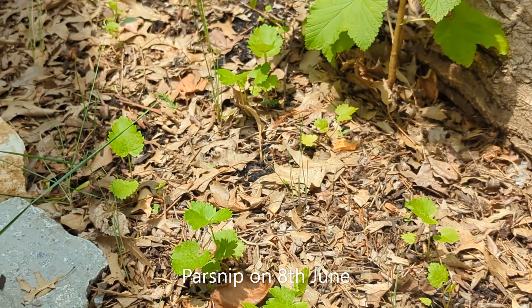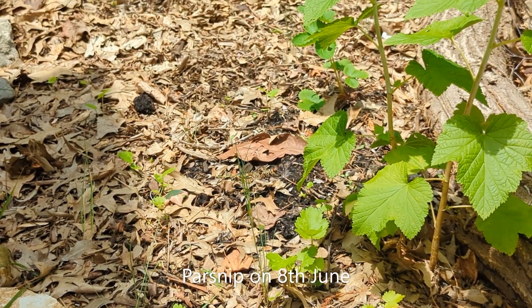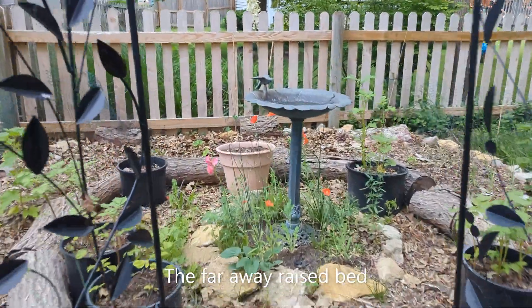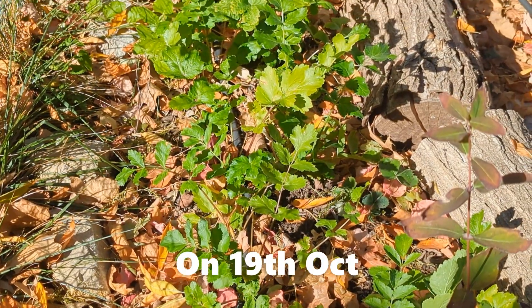Thereafter we left the plants alone with no extra care — including no watering and no fertilizer at all. We planted parsnip in a bed that gets barely 3 hours of sunlight and is the farthest out, so in October the plants were not looking too big.